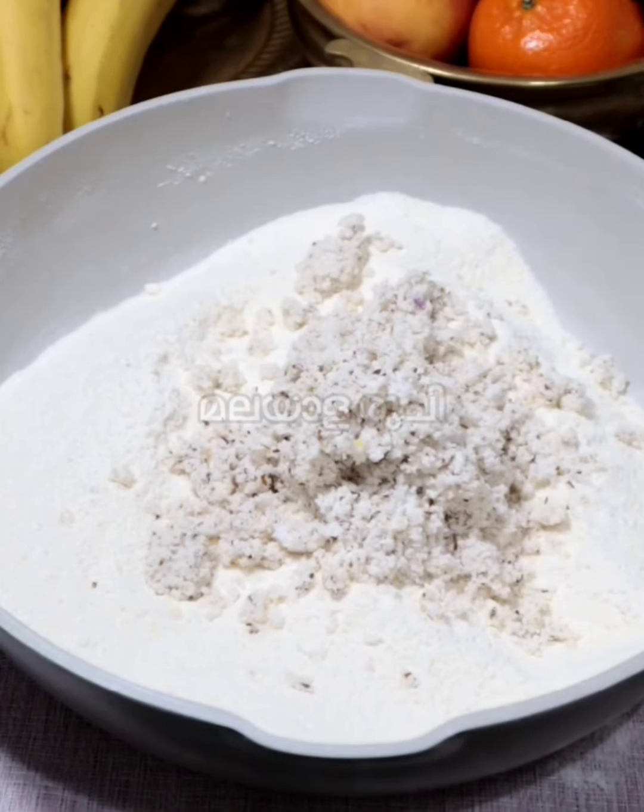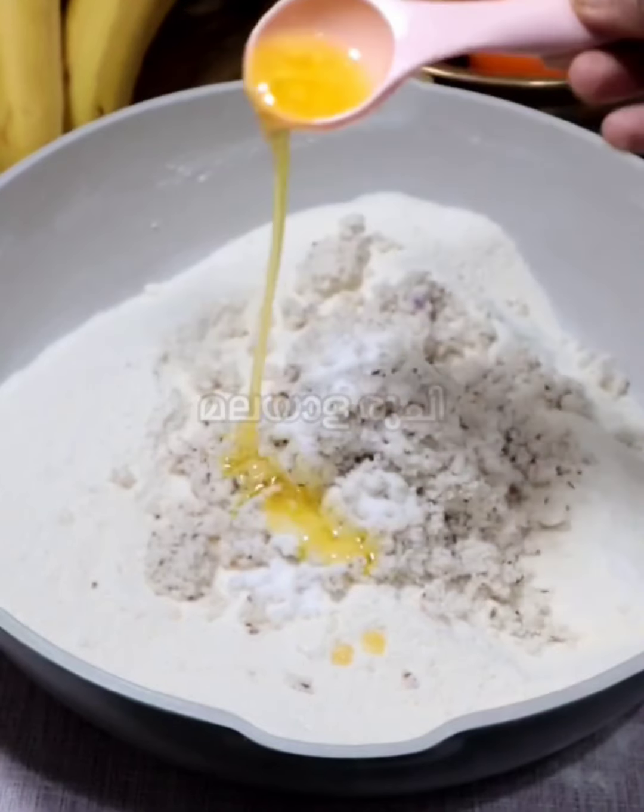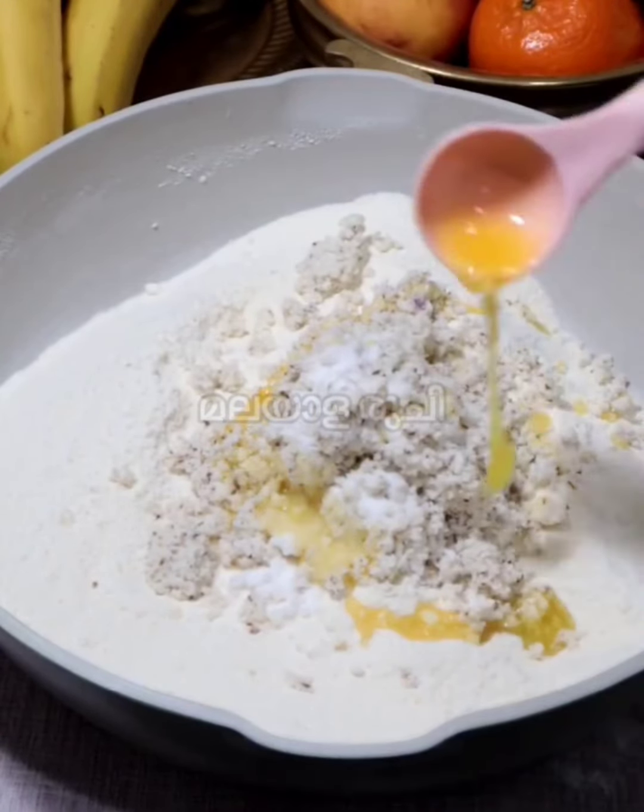Take 1 tsp of water and make it in your bowl. 1 tsp of salt. 1 tbsp of water.